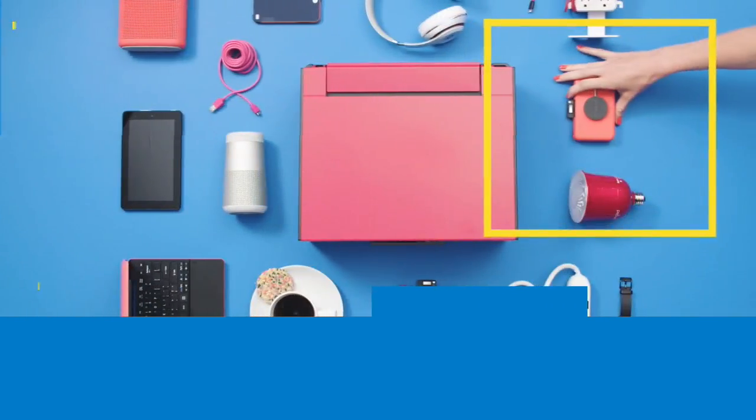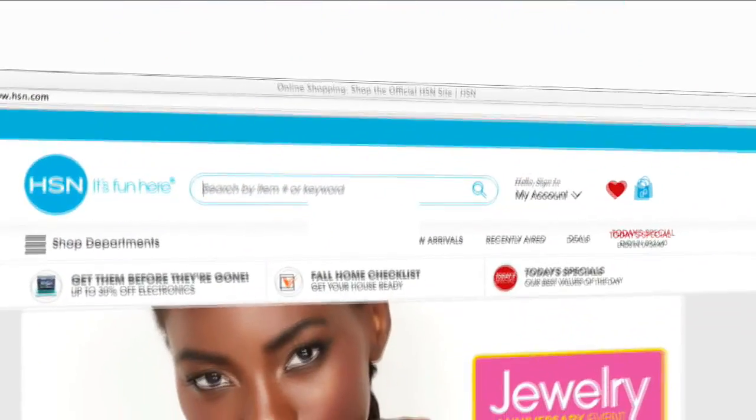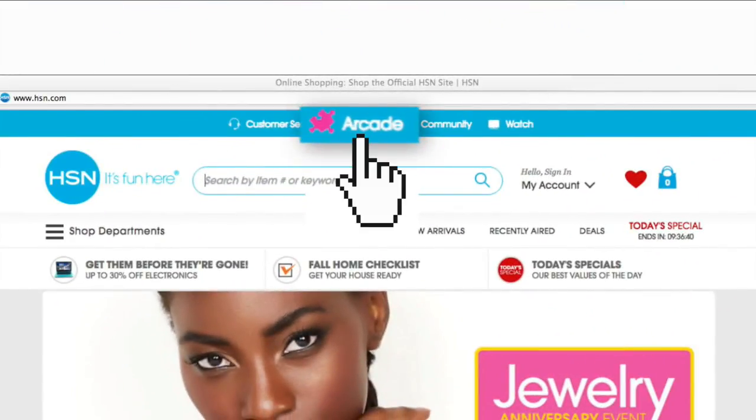Thank you again for your phone calls. Hi, I'm Valerie Stepp, and we're here every night with new finds and customer favorites on HSN. Tonight, sit back and browse the hottest electronics here on Electronic Connection. While you're watching, stop by the HSN arcade. You can play a ton of different games and earn tickets to redeem in our reward store. Just search Arcade on HSN.com and check out the Game of the Week now.